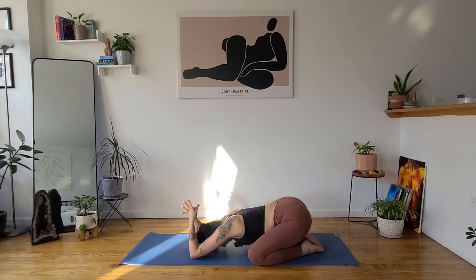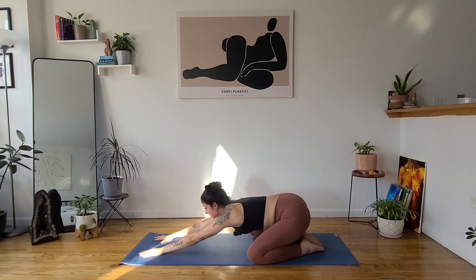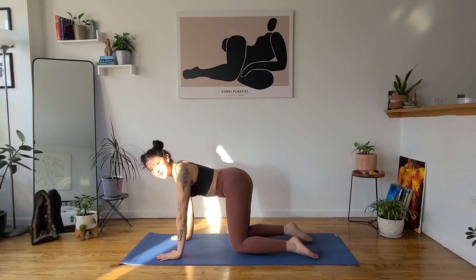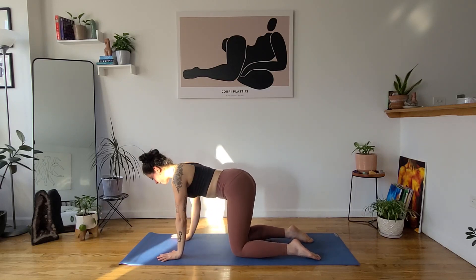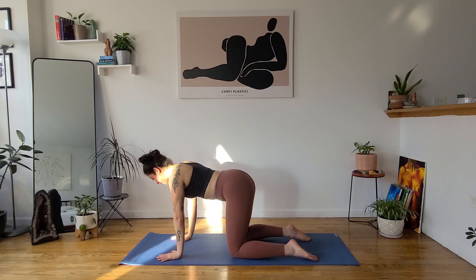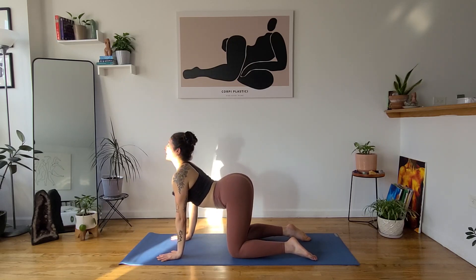When you're ready, bring your palms to the mat. Inhale, gaze forward. Exhale, tabletop. Stack your shoulders on top of your wrists and your hips on top of your knees. Fingers wide like spiderwebs. We're going to start to warm up our spine. On your next inhale, find your cow pose — drop your belly button, open up through your chest, gaze at the ceiling.